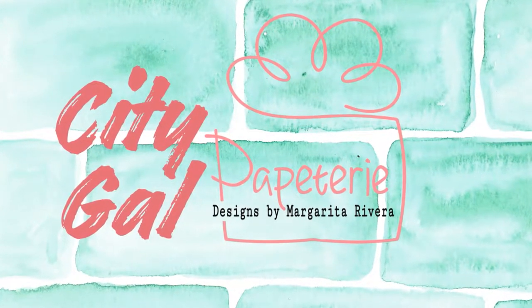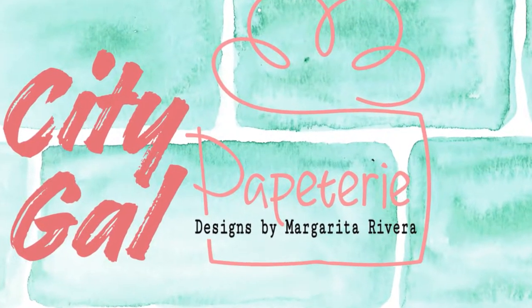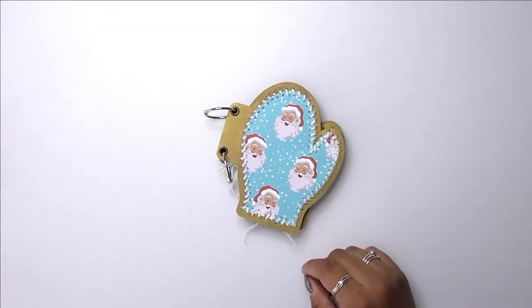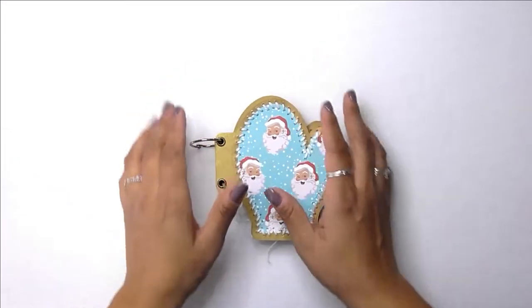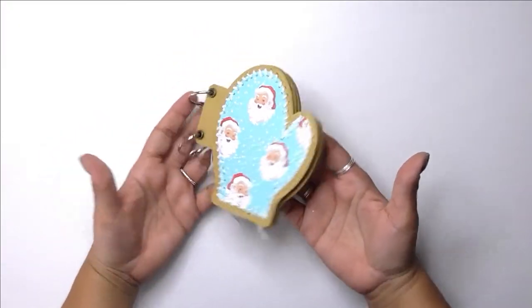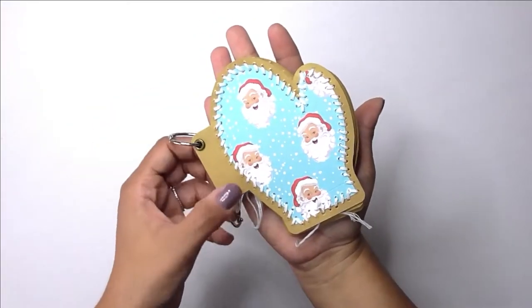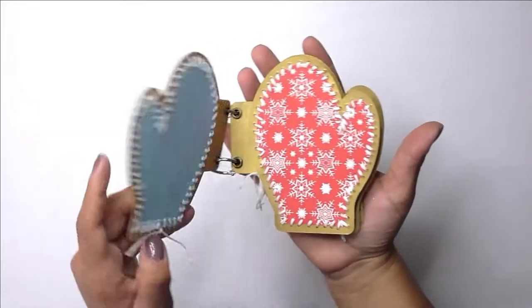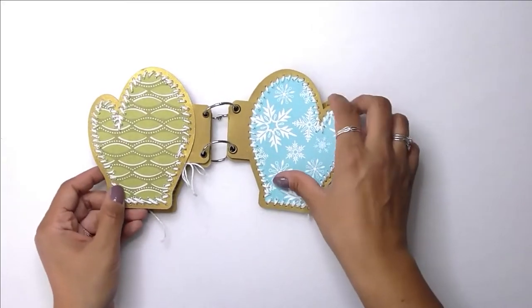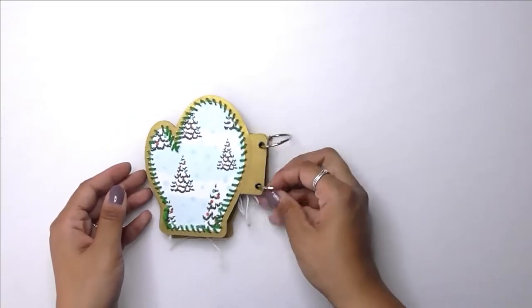Hello everyone, this is Margarita with City Gal Papetry. Welcome to my channel! Today I wanted to share a quick video of how I created this mini album. It is a design that I created on the Cricut Design Space. I'm going to be including a link to this project in the description box below — if you have Cricut Design Space and/or a Cricut machine, you'll be able to access the link through the Cricut Design Space website.